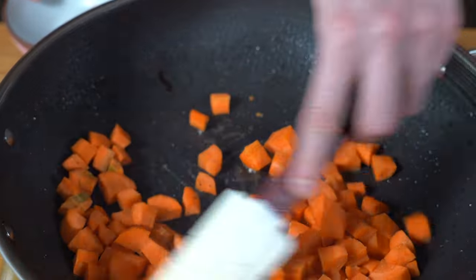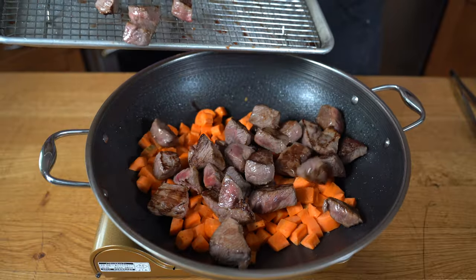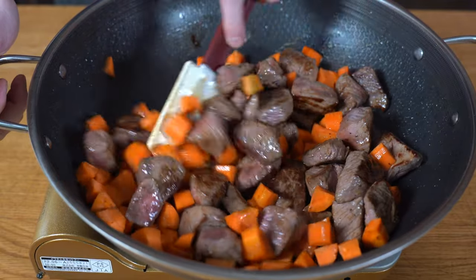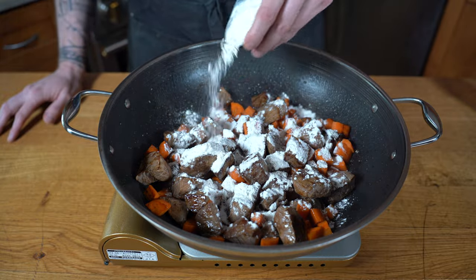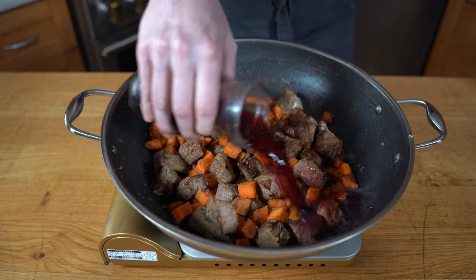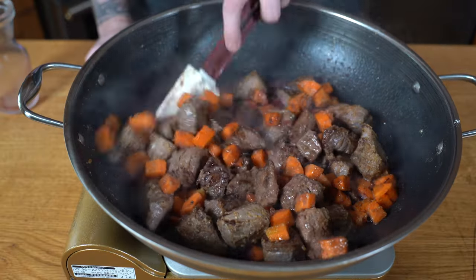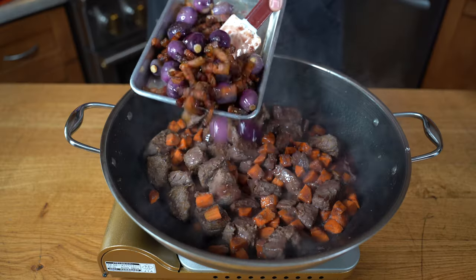We'll then return to the pot and add our carrots, making sure we caramelize them in the same fat. We'll then return the beef and give that a nice stir, letting it cook for about a minute or two. Once done, we're going to add a bit of flour — it's called 'singe' in French. One thing we want to make sure is we cook that flour so that the raw taste actually disappears. Once everything is incorporated, we'll add a red wine — obviously a good Burgundy — this is what makes it a beef bourguignon. We'll give it a stir until everything is mixed in.